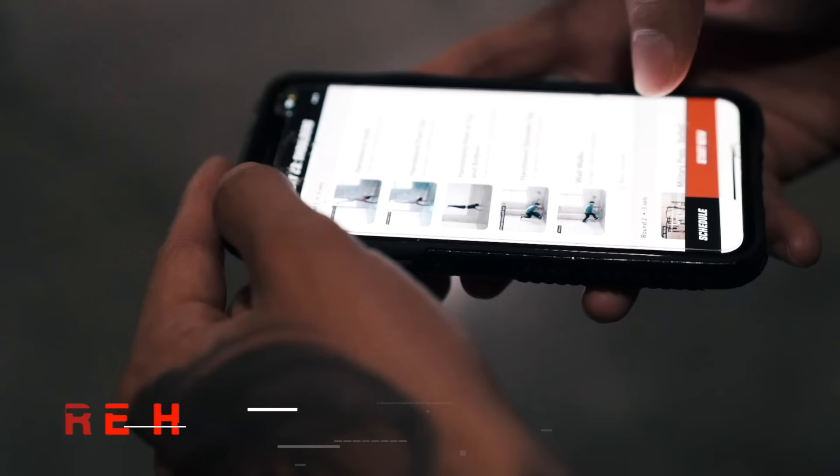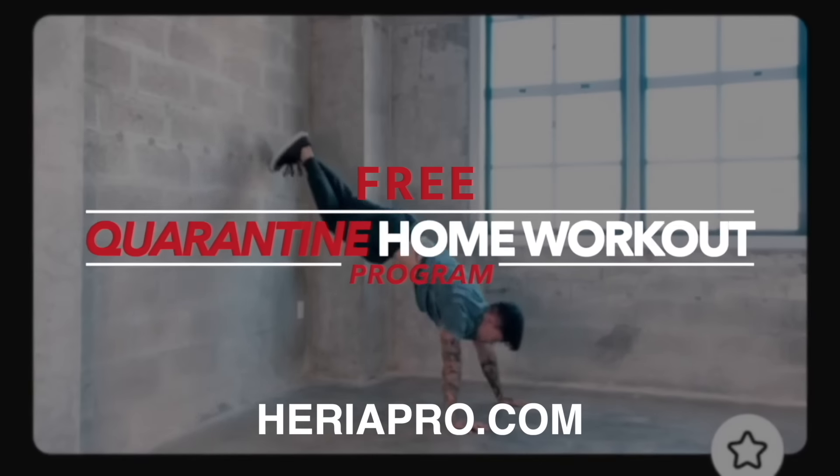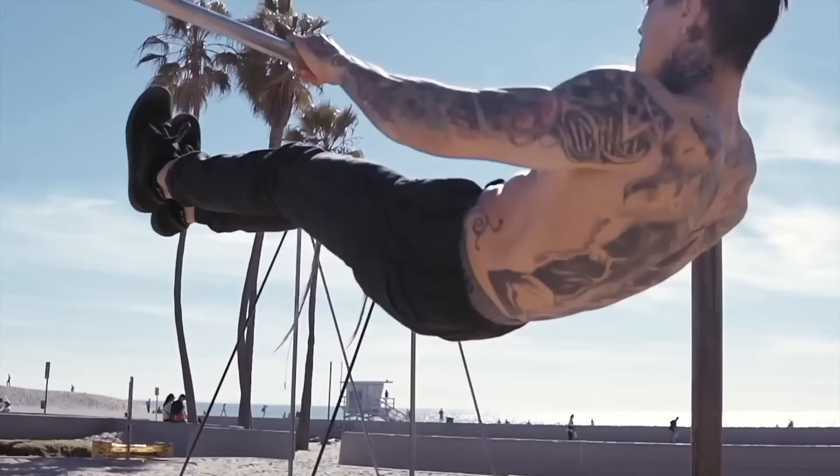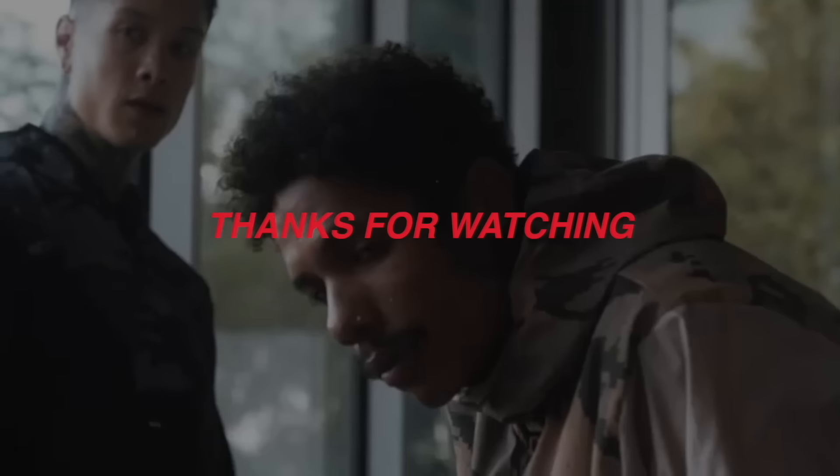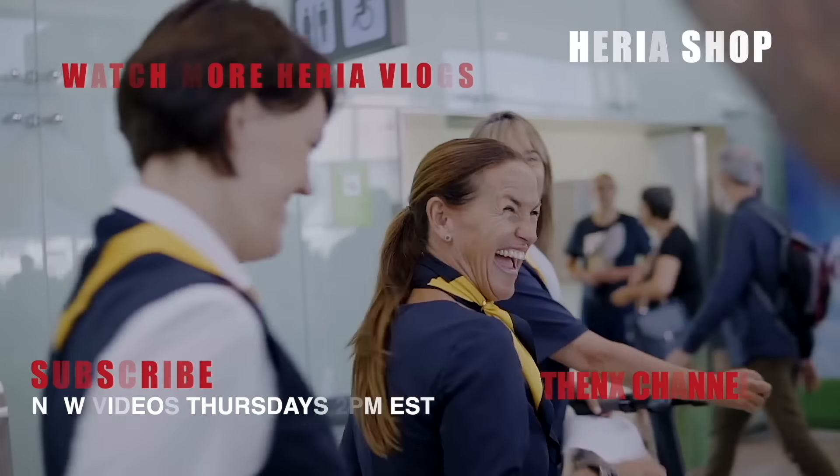Thank you guys so much for watching. If you enjoyed the video, definitely smash that like button. And don't forget, I'm dropping my brand new summer collection at ChrisHeria.com — check out the entire collection and cop your favorite piece before we're sold out. It's dropping in the next 10 days. Stay tuned and I'll see you next Thursday, 2 p.m. USA Eastern Time. Mad love and peace out.